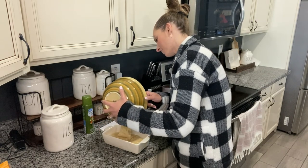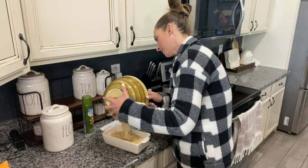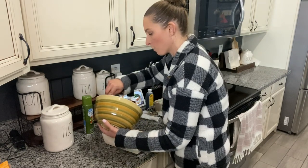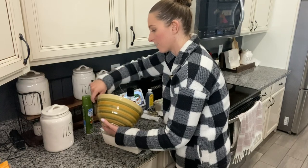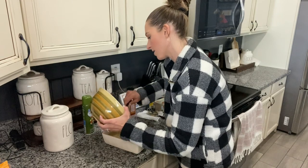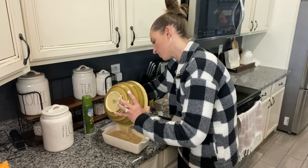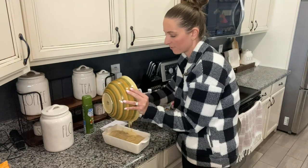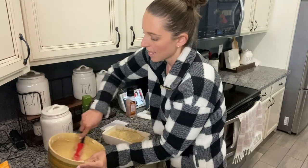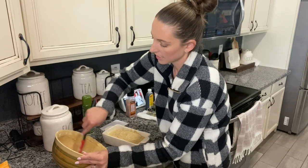This does take like an hour to bake. I always check it — my oven feels like it cooks kind of high, so either I turn it down or I just check on it after about 50 minutes. I do have it at 350, it's already preheated, and I am going to check it after 50 minutes just to make sure the top's not getting too brown.